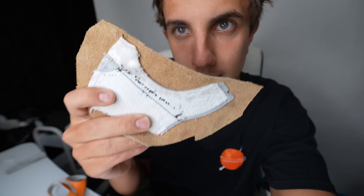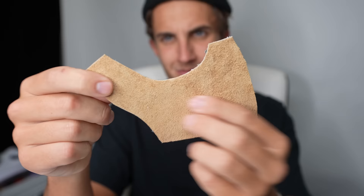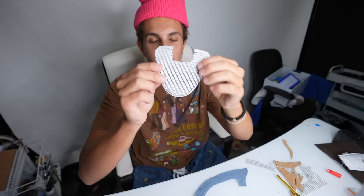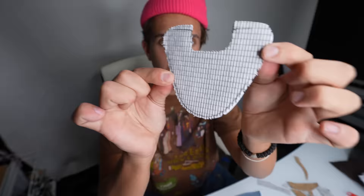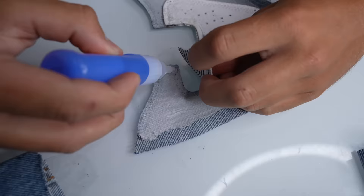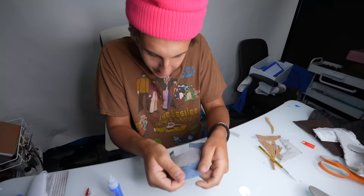Alright, now I'm gonna leave these all to dry for a little. It's the next morning and the glue's dry. This is how all the pieces look now - I'm just gonna cut them out. Now this is the toe box and this is the piece that goes around it. I'm gonna put these together like this - oh my god, this is gonna be sexy. Put a little glue here. This is how it looks so far, and obviously I'm gonna sew this all together.